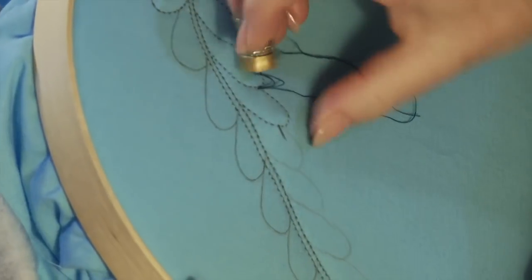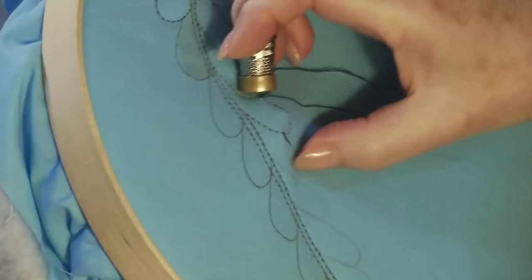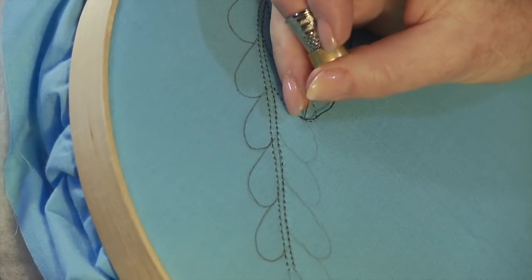So we bring it out, let it travel through the batting — slippery hands sometimes don't work very well. There we go. Now we start quilting again down the next feather.